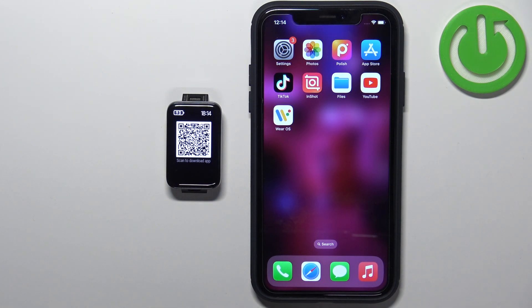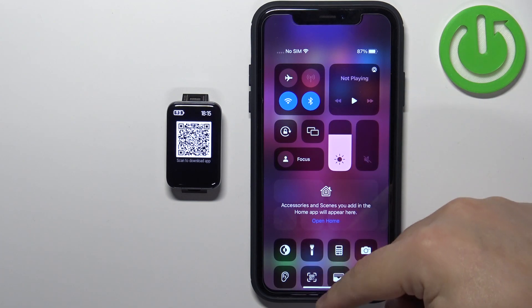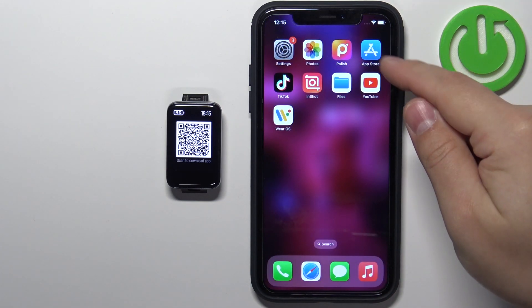Once you select the language, you will see a QR code on the screen. You can use it to download the application on your iPhone by scanning it, or you can simply open the App Store and download it from there. I'm going to use the App Store method, so I'll make sure I have internet connection and Bluetooth enabled on my iPhone, then open the App Store.